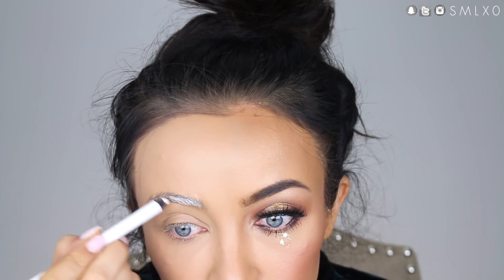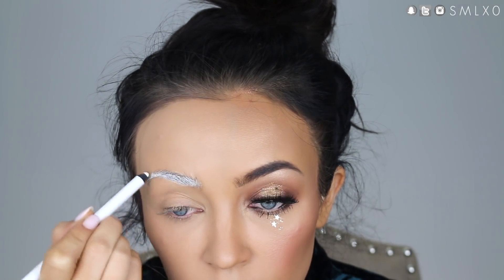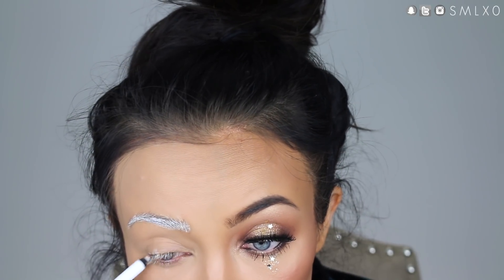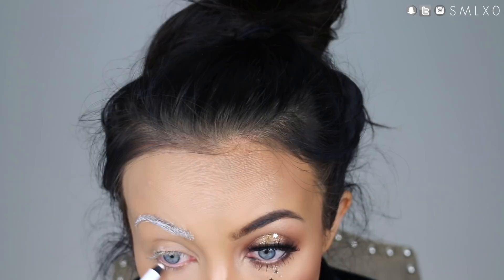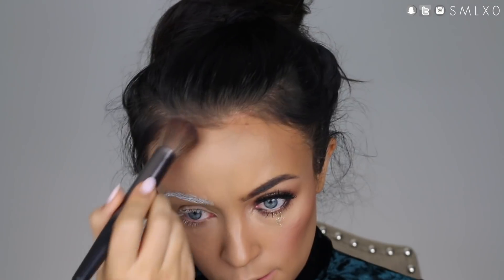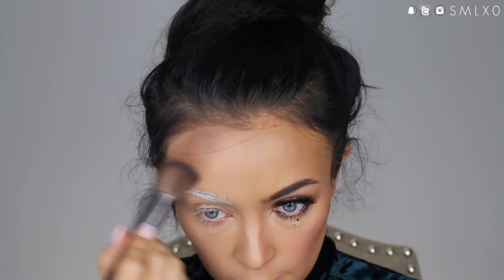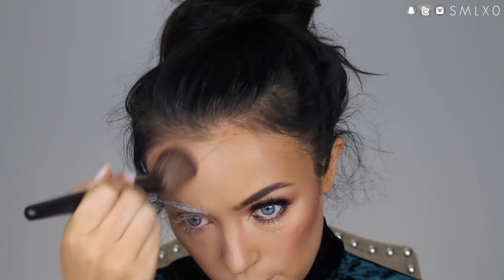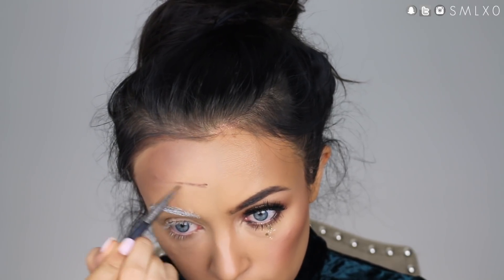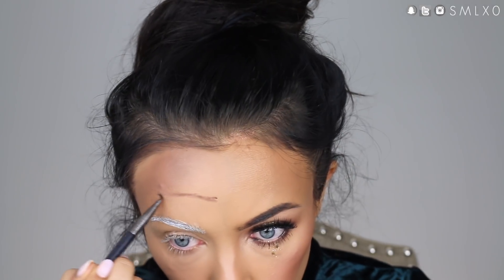Now I'm moving on to the other half of the face — the Old Beggar Woman. I am applying white eyeliner into my brows and lashes so it appears that I am old with white hair. And I'm just using some bronzer to kind of hollow out my face and make it look a little bit sunken in — doing that up in the forehead and temple area as well as underneath the cheekbones. Now I am adding some wrinkles to my forehead using a dark grayish brown.